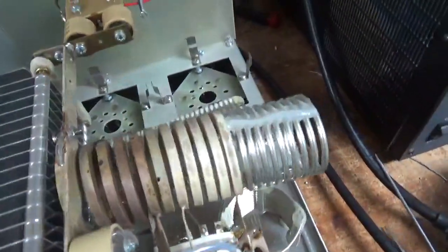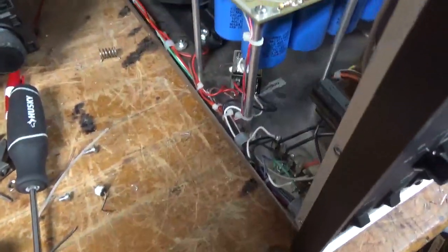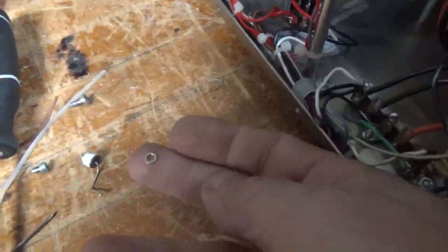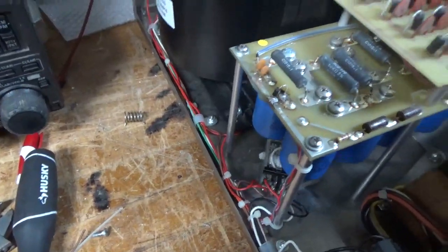Cleaned the rotors and switch with Deoxit Gold. Tightened up connections all over the place. He said he removed the star washers for the number four screw for the anode caps and had these really big split washers. I gave them the proper size split washer.